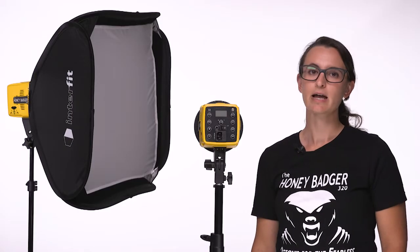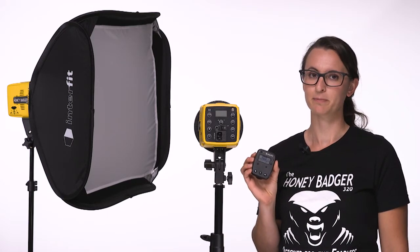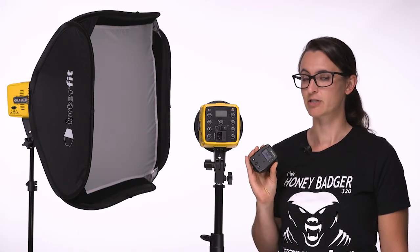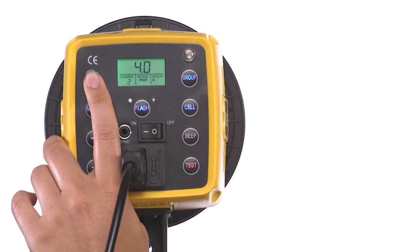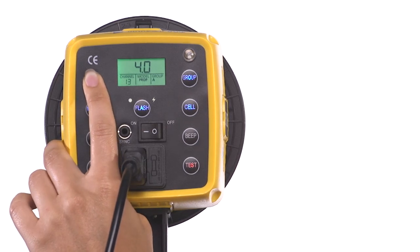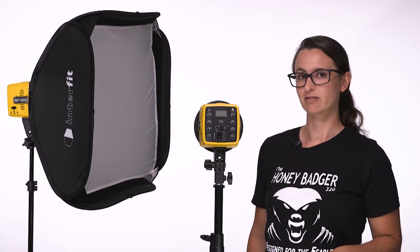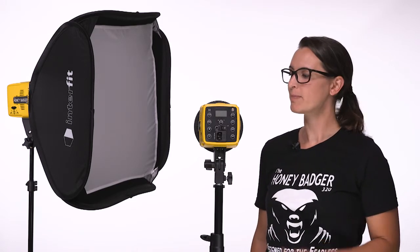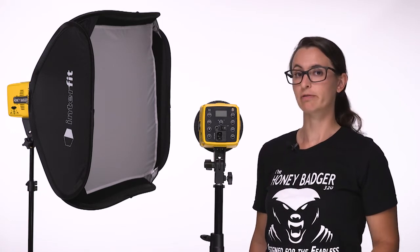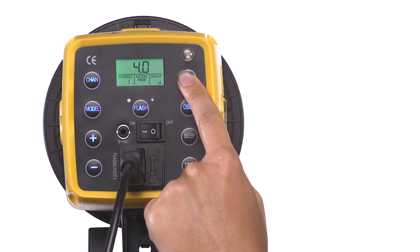As we mentioned earlier, the Honey Badger is compatible with any Interfit TTL remote or the new Interfit manual remote. When using a remote, make sure your remote and your flashes are on the same channel. Press the channel button to toggle between channels 1 through 15. When using multiple Honey Badgers, S1s or S1As, it's helpful to organize your lights into groups. The Honey Badger can be assigned to any of eight available groups for individual control from your remote. Press the group button to toggle between groups A through H.